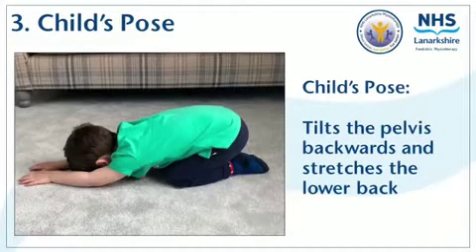Moving from your hands and knees into the child's pose helps to stretch the back muscles. This position tilts the pelvis back for a nice stretch. Focus on your breathing, aiming to hold the stretch for as long as comfortable — try to do about 10 nice breaths. This stretch helps get better alignment of the trunk, making it easier for the tummy muscles to be active in other positions.